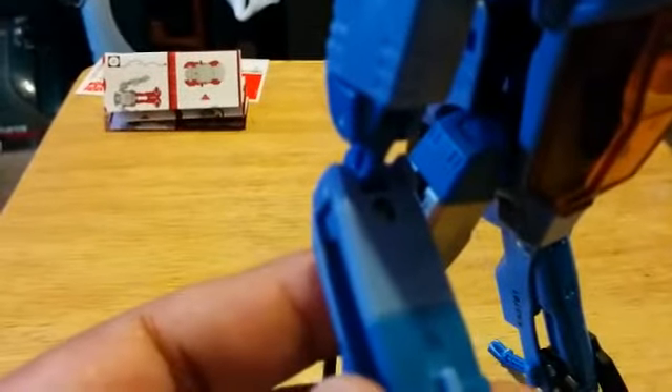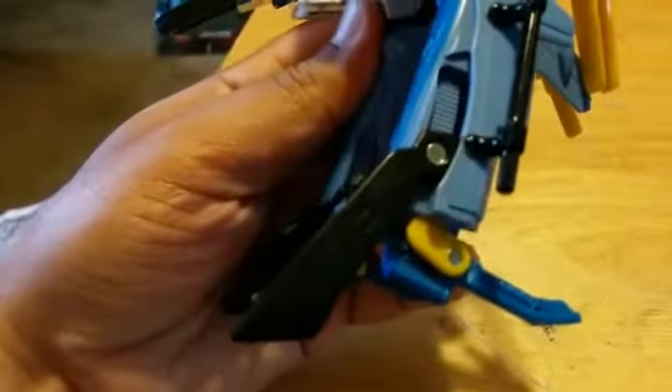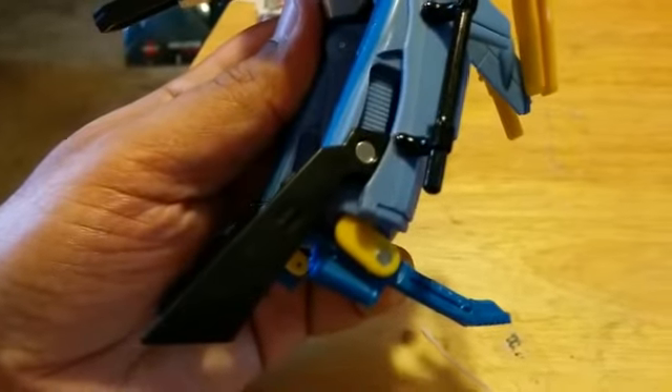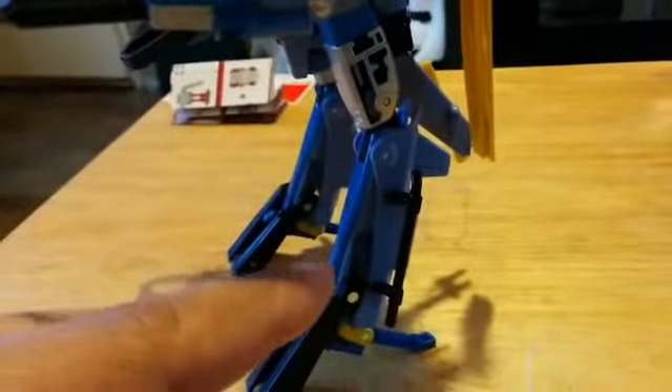But for now, in robot mode, he has good articulation. He has ball joints on the shoulder, and at the elbow he has two swivel joints. He has joints at the hip and the knees, but the ankles are non-movable. I heard that you can fix his legs so that he doesn't have the chicken walk thing, but you have to take him apart.